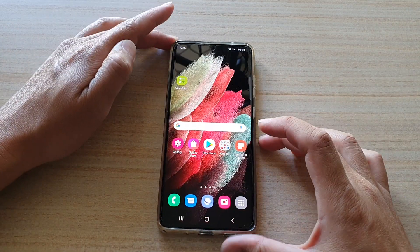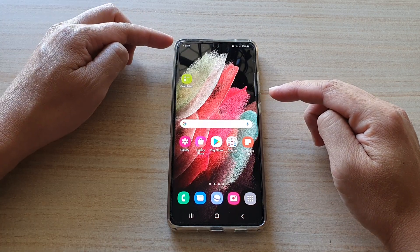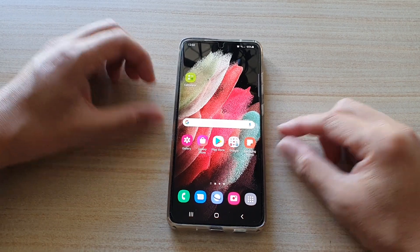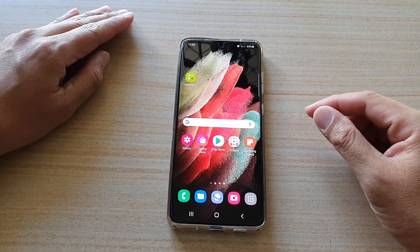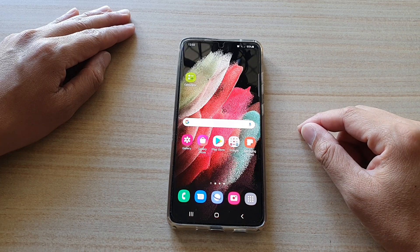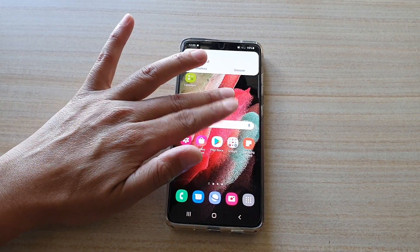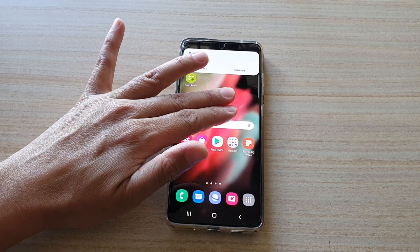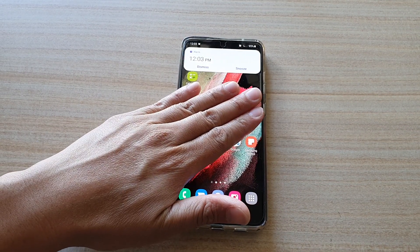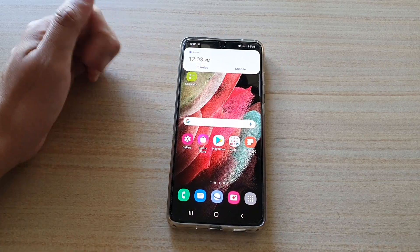So let's try it again. I'm just going to set my alarm to go off at 12:03. And when the alarm goes on, you can see if I place my hand on the screen, then that will silence the alarm. You need to have your whole hand on the screen for that to silence the alarm or the call.